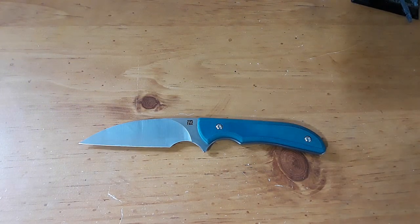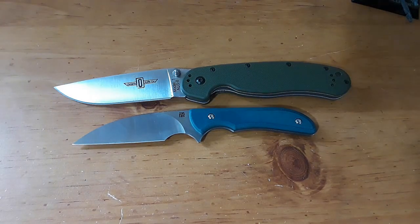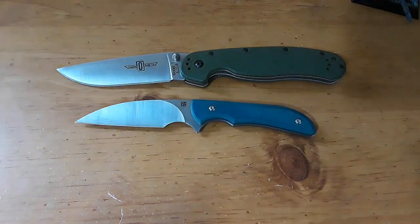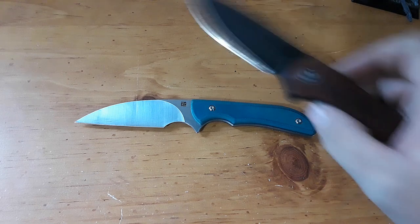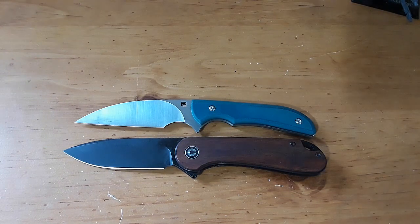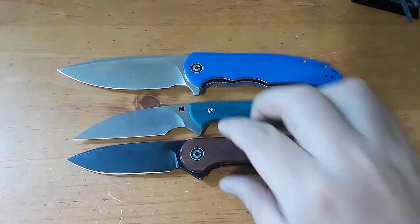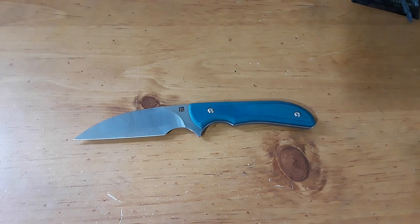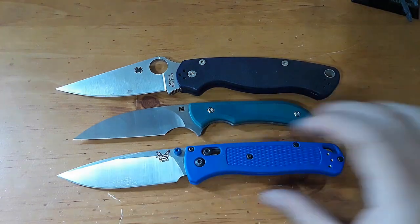For size comparisons, let's just do all of them. Starting with our Rats — there's the Rat 1. Bringing out our Civivis: here's the Elementum and the Praxis. And here's the PM2 and the Bugout. Yeah, tiny knife.